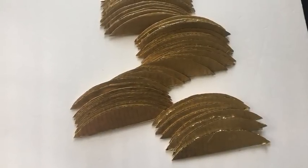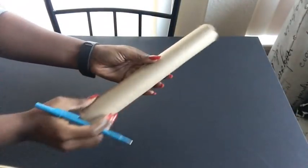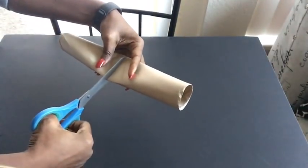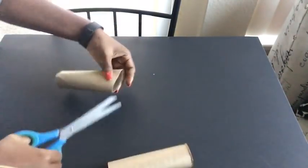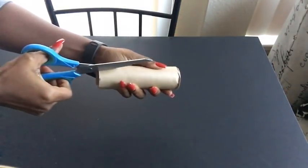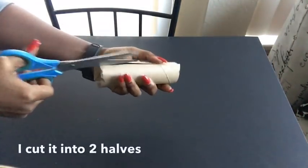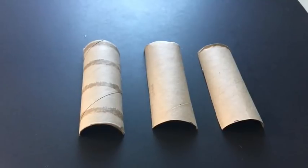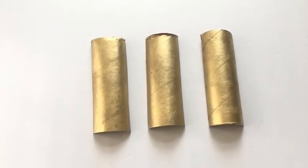The next thing I did was to take an empty paper towel holder, mark out the middle, and cut it down using a pair of scissors. After that, I cut it into two equal halves. I made three of these and spray-painted them gold and let them out to dry.